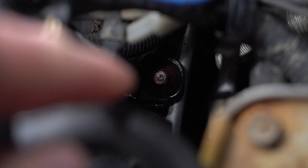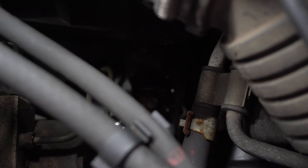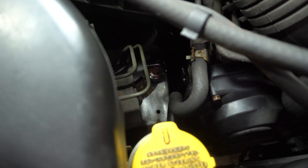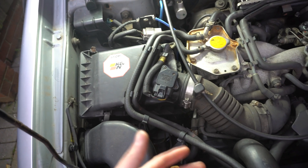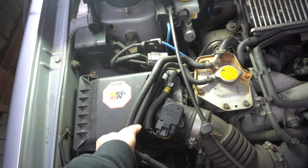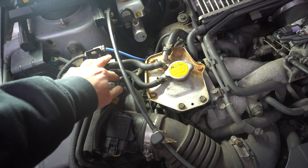So if you look down there, that's one of the bolts for the airbox and the other one is gonna be right here. I'm gonna let them soak for a bit and then remove them. Meanwhile what we can do is just start removing these pipes from the airbox so we can remove the airbox easier as well.